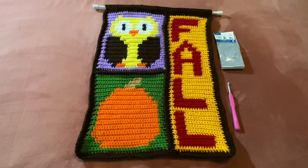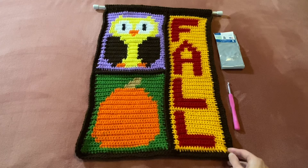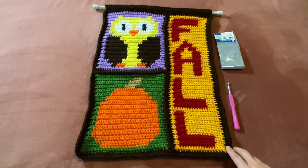This fall tapestry pattern is by Terry from Yarn Joy Podcast. This is actually a corner to corner crochet pattern, but since I don't know how to do corner to corner yet, I did this pattern in single crochet for my tapestry. This fall pattern is free — you can go to her YouTube channel and get this crochet tapestry fall pattern for free.